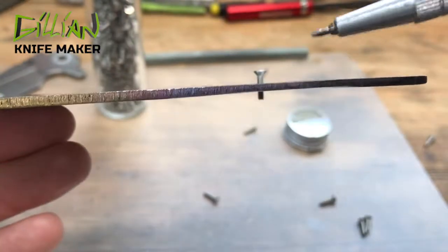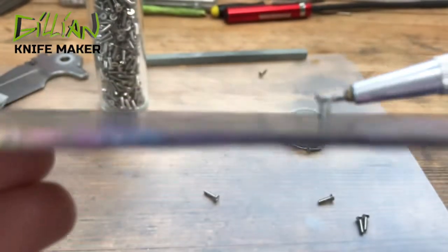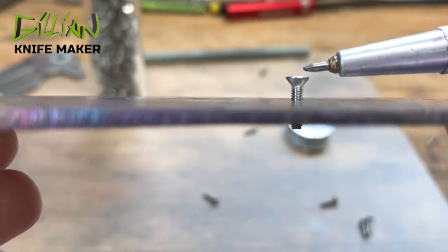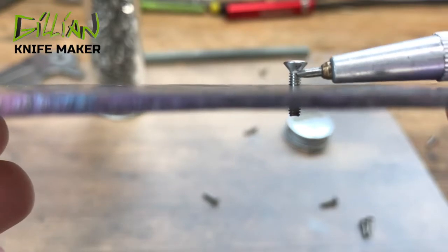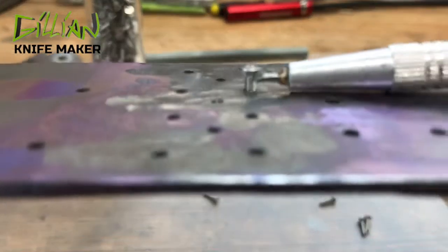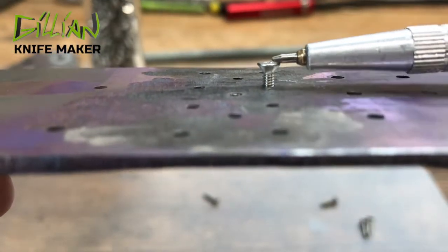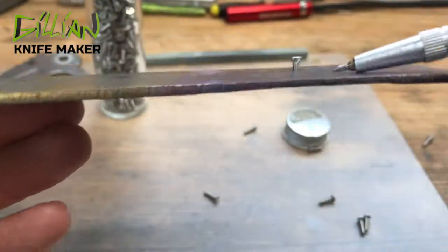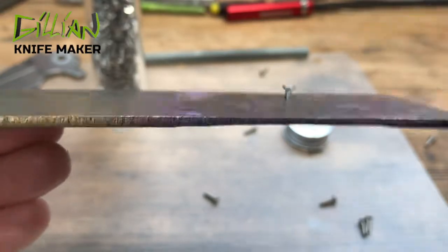You want your tooling plate to be about 80 thousandths thick, and that will account for the head of your screw, which — from where the threads stop to the top of the head — is roughly 72 to 75 thousandths. This is a 100 thousandths tooling plate and right here specifically where I do all my grinding, it's down to about 80 thousandths, give or take.